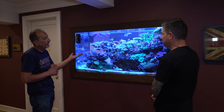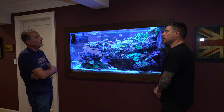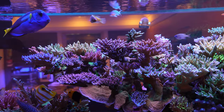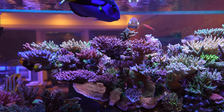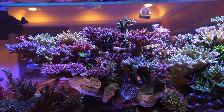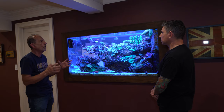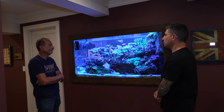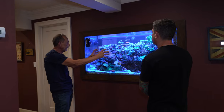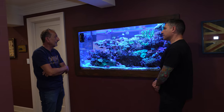I redid this tank in November. I almost lost the tank because I went to Europe — my father was sick — and my chiller broke down while I was gone. The temperature rose, nutrient levels changed, and I lost a lot of big colonies all at once. So I said, it's time to redo it again. I took everything out, left the body of the rocks, and replanted.